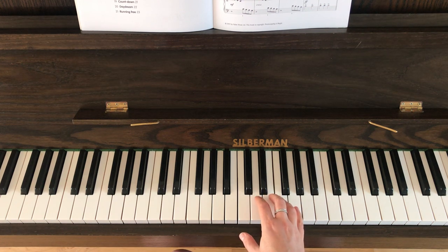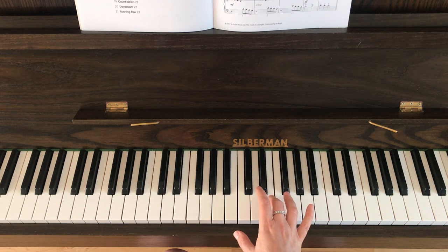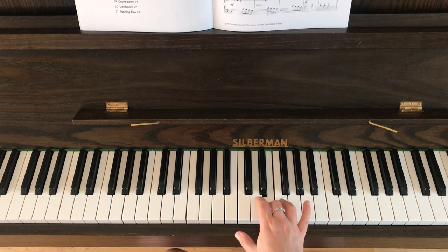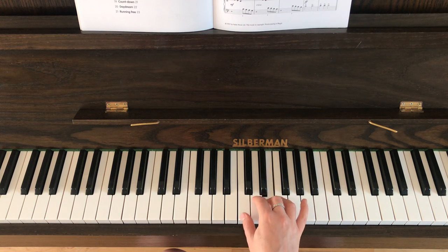Bar nine is pretty much the same as the previous bars but just with a couple of extra notes added. So the notes are going to be G, F, E, D, E, F, D. I'm going to play bar nine to you now.